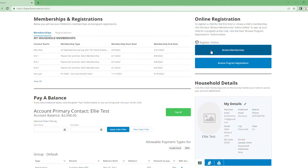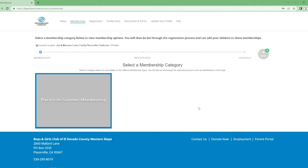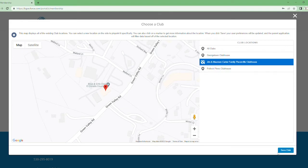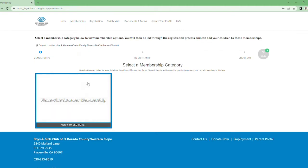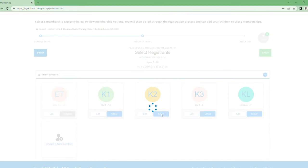The first step is to go up here to 'Browse Memberships.' You're going to enroll your children in a summer membership to make them an active member in our club. Make sure it is selected to the correct clubhouse — if you want to go to any of these, just pick the right one and press 'Save Club,' then click out of that. Then click on the membership and press 'Select,' and go ahead and select all your children that are going to be attending the club.